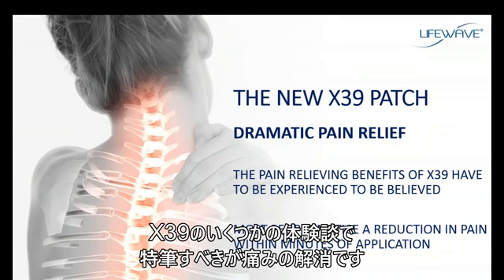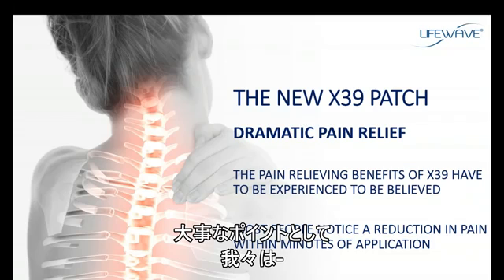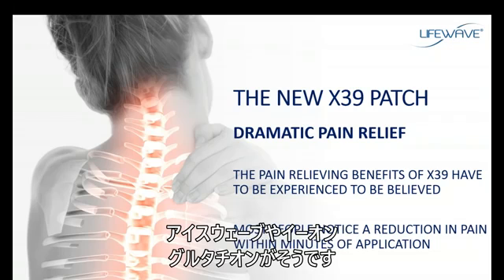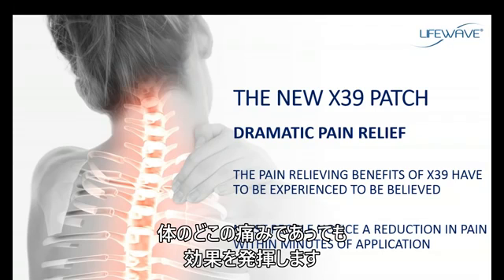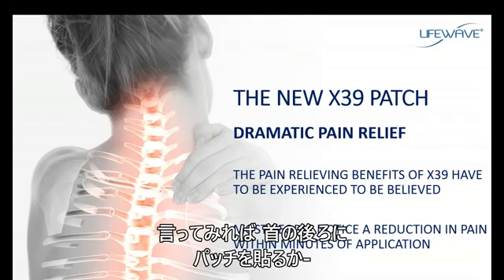Some of the best testimonials we have on X39 have to do with dramatic pain relief, and in most cases the pain relief occurs within minutes of use. We already have several products that help manage pain, such as IceWave, Eon, and Glutathione, but X39 is very different. In fact, you could apply an X39 patch to the back of the neck and get pain relief just about anywhere on your body. From a business building point of view, this makes it incredibly simple.